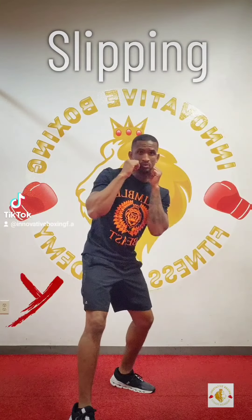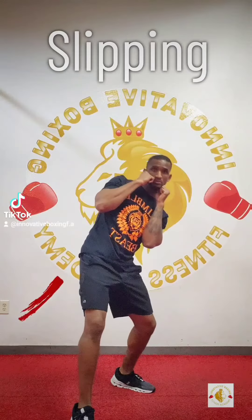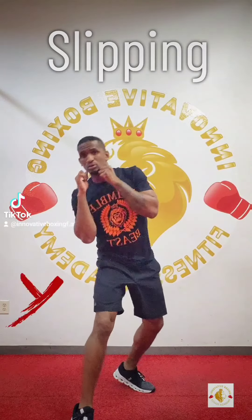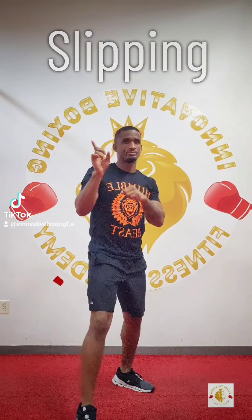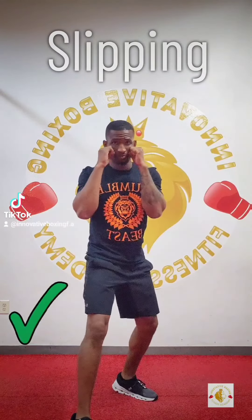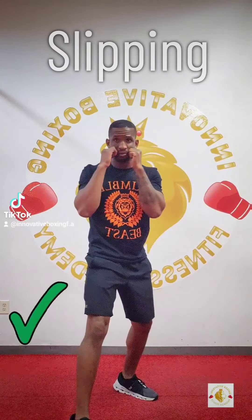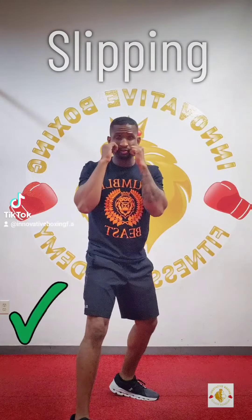We're gonna start off with the slipping technique. The bad technique is leaning back, laying over to the side — that throws off your balance. The correct way is to lean towards your target, getting off that line. That gives you better balance and gets you closer so you can throw your counters.